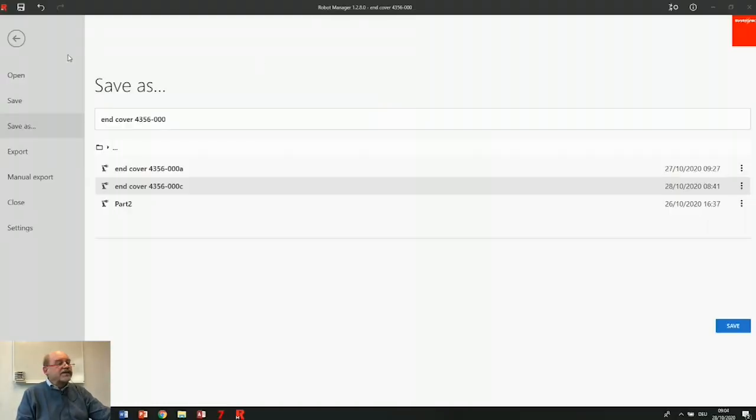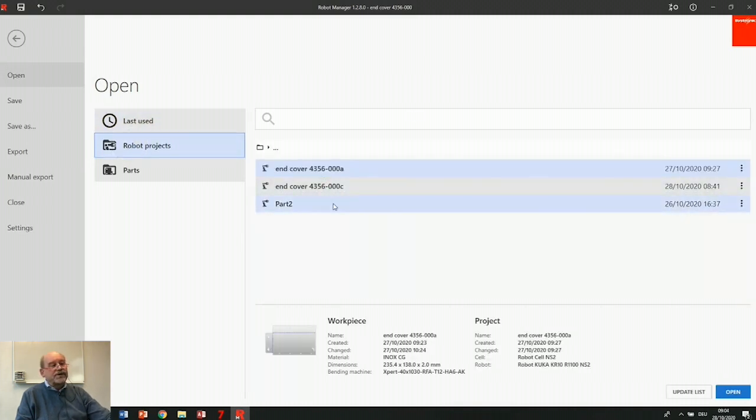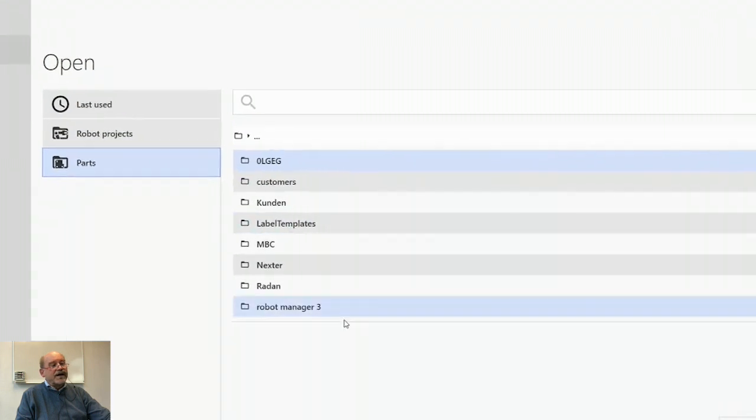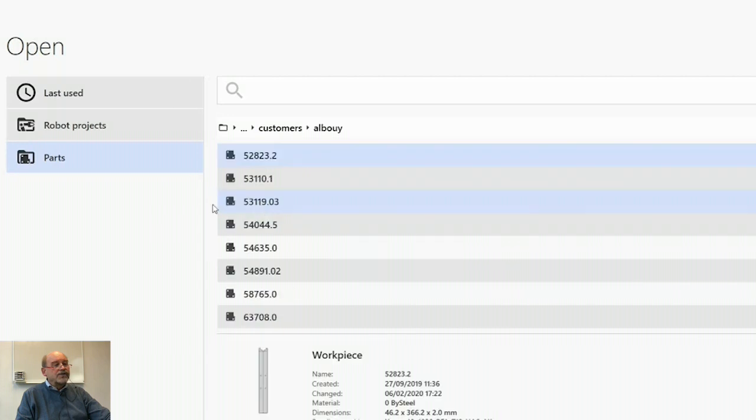Right here you see the main page. I can open parts — that's what I'm going to do. These are the parts I used last, these are already existing projects, and here I have my customer database where I can find parts which I want to robotize.